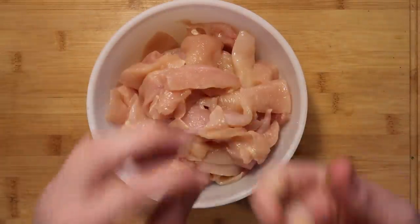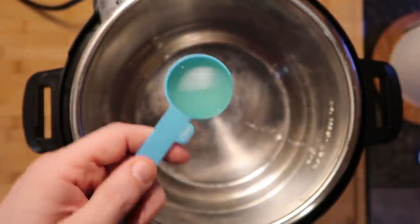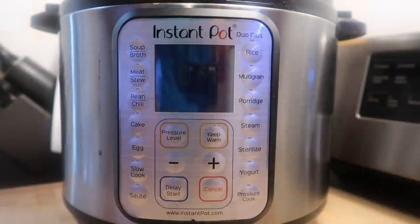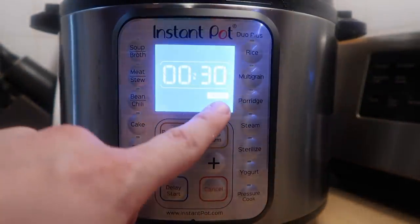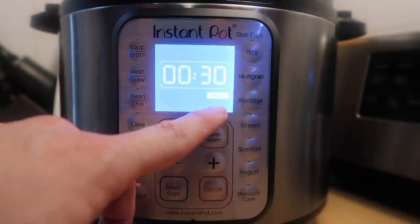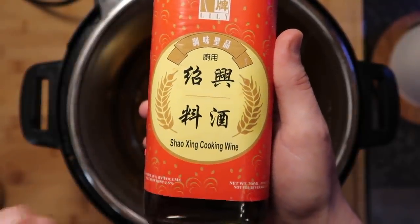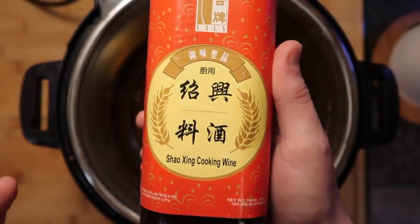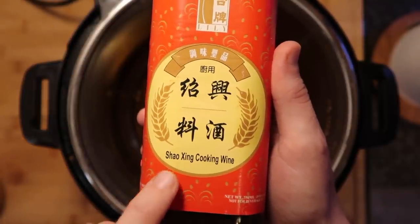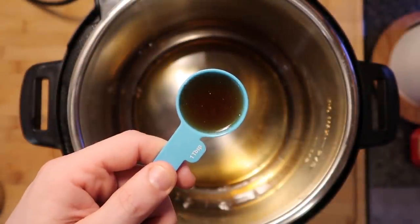Okay, let's move on to the Instant Pot — wash your hands first. To the pot, let's add two tablespoons of vegetable oil and three tablespoons of sesame oil — doesn't matter if it's toasted or regular. Hit the sauté function and adjust to the more or high setting; let that oil heat up for about three minutes. I also want to add one tablespoon of Shaoxing cooking wine — like a Chinese rice wine; you can substitute regular rice wine or cooking sherry. A lot of Asian markets carry it or international aisles in your supermarket.